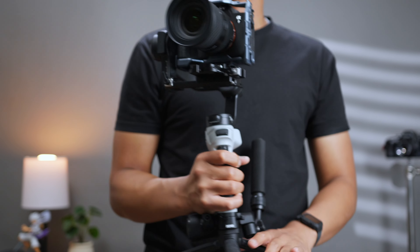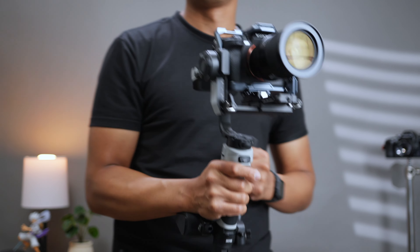It supports up to 14 watts of power delivery and can charge within two hours. During my two-hour shoot I hardly saw the battery life go down at all — a relief compared to devices that look halfway dead after the first 30 minutes.